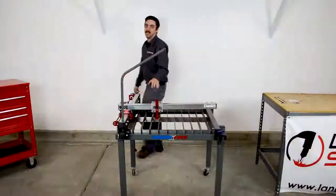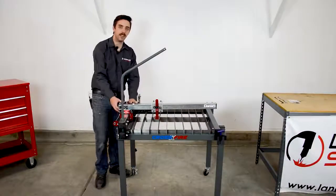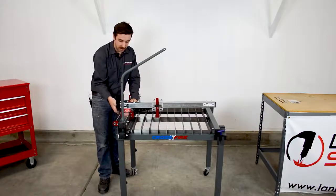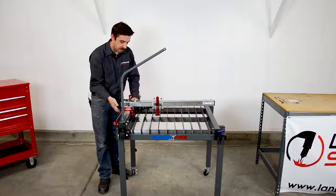The first step is to position the gantry so that it's in the center of its travel. I'll pull the gantry towards the middle and simultaneously rotate the lead nut until the gantry is roughly in the center.